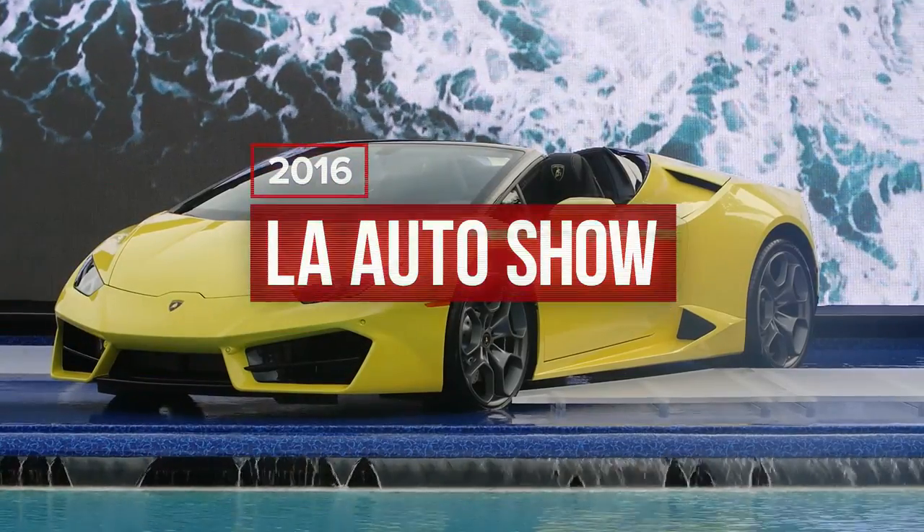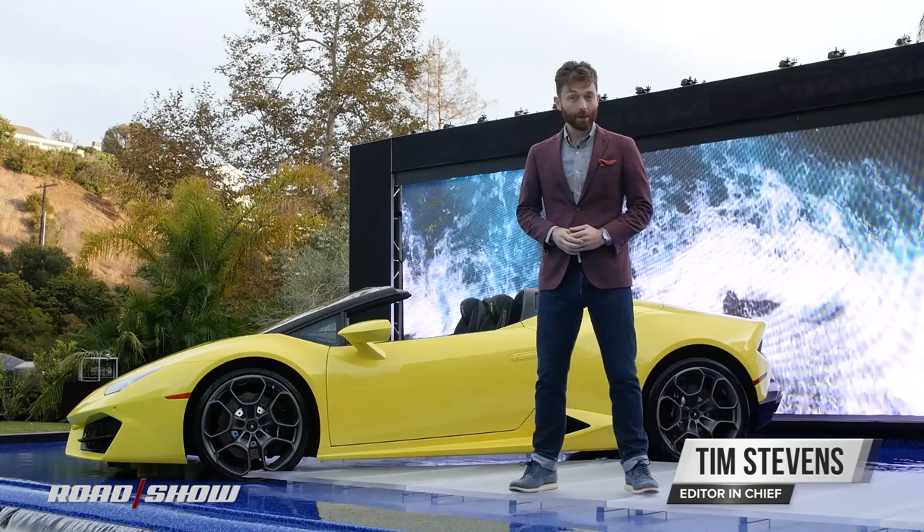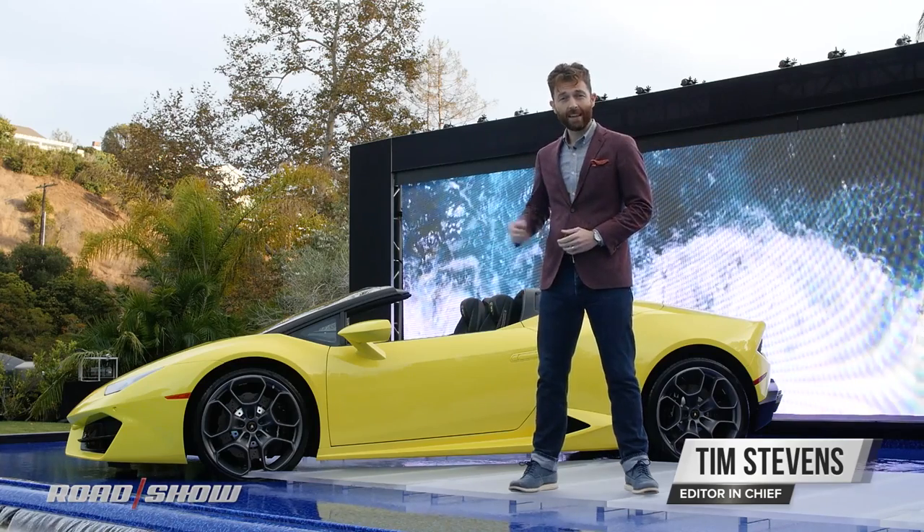Like great fashion, supercars must evolve to stay current, and Lamborghini — Lamborghini is a very fashionable company — and this is its latest addition.